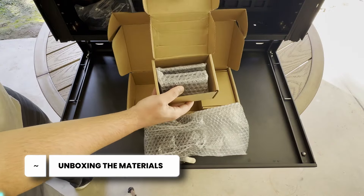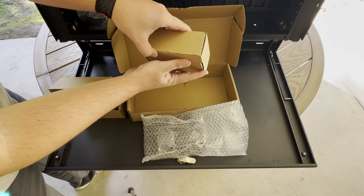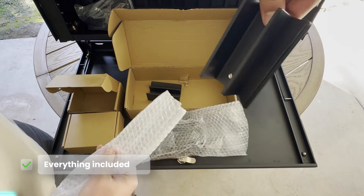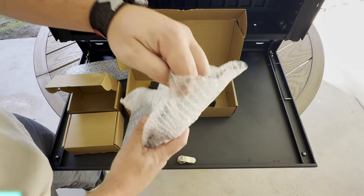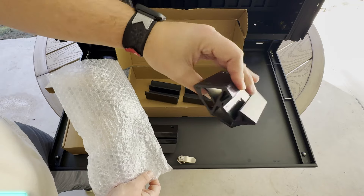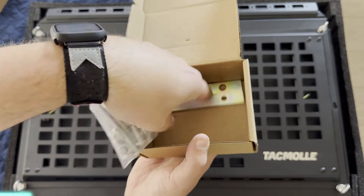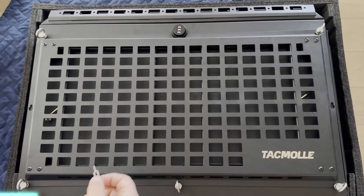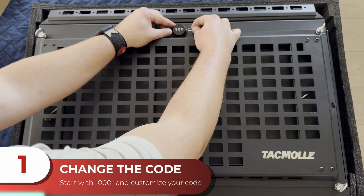Tacmole does an excellent job providing everything that you need to install this storage box onto your Jeep Wrangler. Included in the kit is all the hardware, the mounts, and even two different allen wrenches that you'll use whenever you're going to install this thing. Before we got into the install, we want to make sure that the lock combination we choose will work and that the lock is going to function properly before installing it, so there isn't some sort of issue.